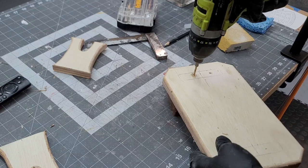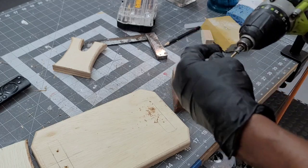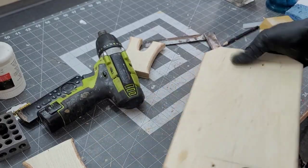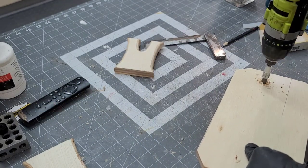These are brand new DeWalt drill bits and they're falling apart. I may be paranoid, but since COVID, I believe that manufacturers have taken an I-don't-care-type attitude. The holes are then countersunk in the bottom of the base.